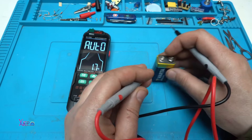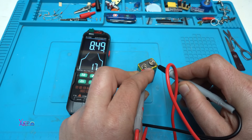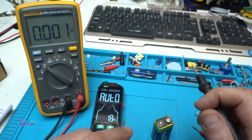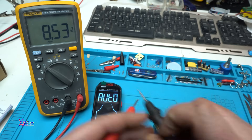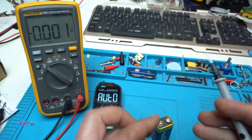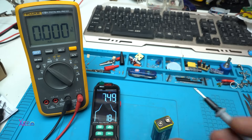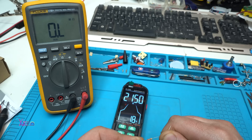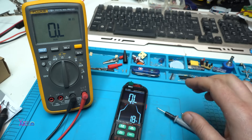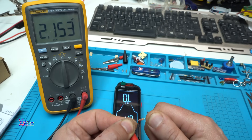On auto, let's measure this 9-volt battery — it reads 8.4549 volts. To compare with the Fluke digital multimeter: the Fluke reads 8.53 and this one reads 8.49. Yes, it's close.